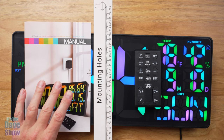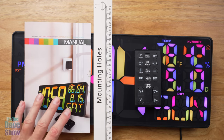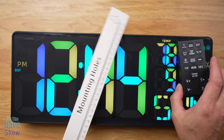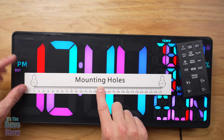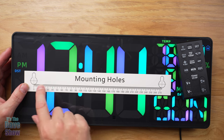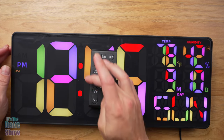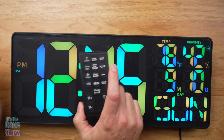Inside the package you are going to get an instruction manual, and you're definitely going to need this to figure out how to set the whole thing up — but it's pretty simple. You're also going to get a ruler, which is not just a ruler to measure things; this is a template for the mounting holes on the back of the clock so you can mount it on a wall correctly. And you also get a remote control, which does a lot of things that I'll show you in just a minute.